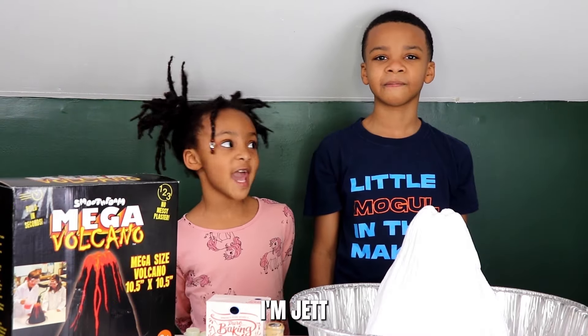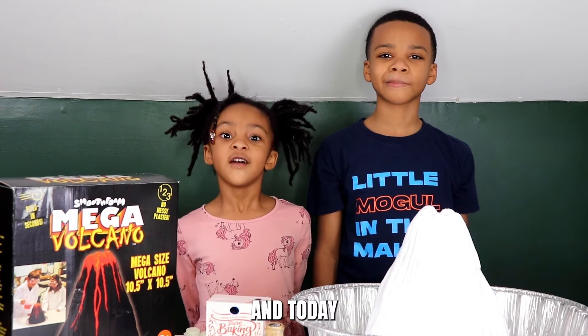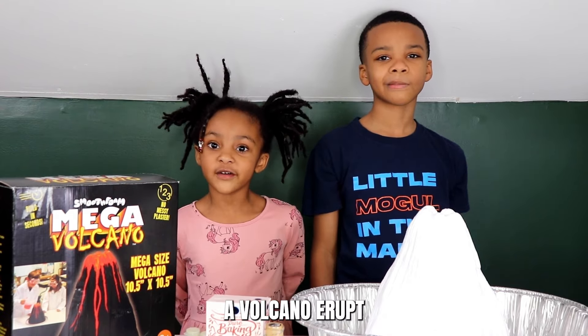Hey friends, I'm Jet. And I'm Domino. And today we're going to make a volcano erupt.